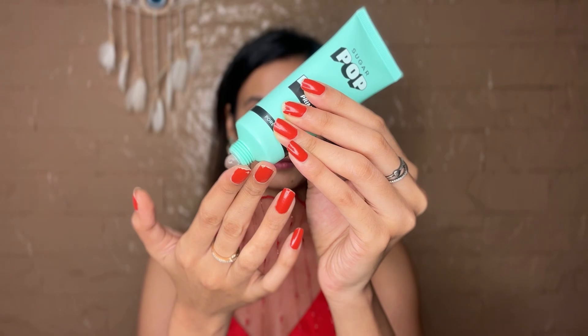Starting off with the perfecting primer, which I'll concentrate mainly on my t-zone, just so that my base has a perfect finish.